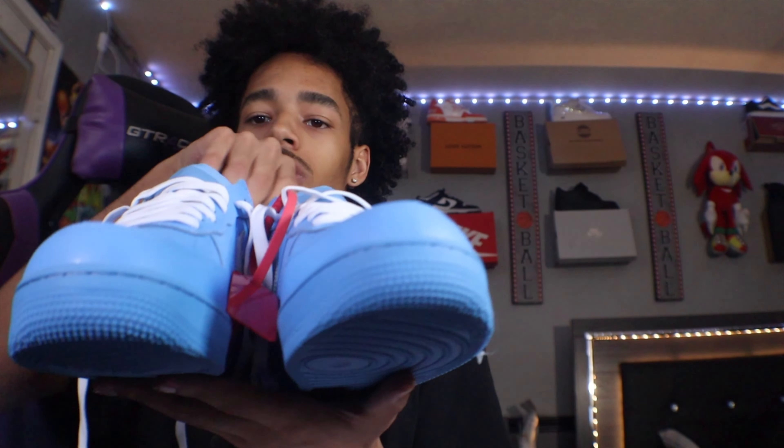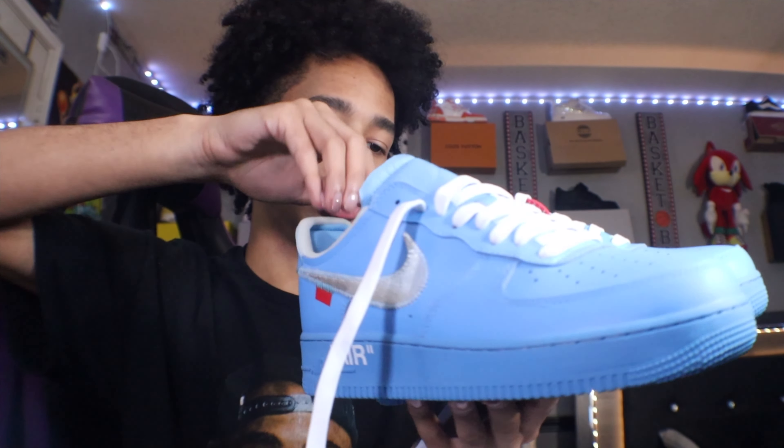I'm gonna put that back in the box because I'm going to keep my laces as they are. The box just made a noise — don't know what that was about. We're gonna get straight to the shoes — Nike Off-White Air Force One — real quick little 360.